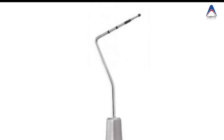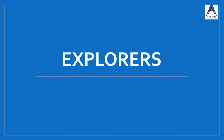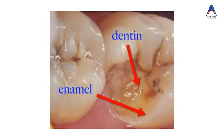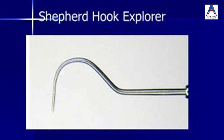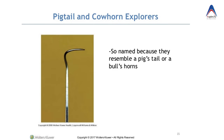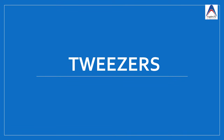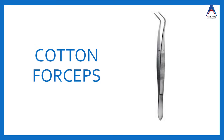Then we have explorers, which are used to feel the tooth surface and its irregularities, and also to check the hardness of exposed dentine — which helps us during caries excavation. There are many types of explorers: most commonly the shepherd's hook, the pig tail type, and the Orban's or number 17 type of explorer.